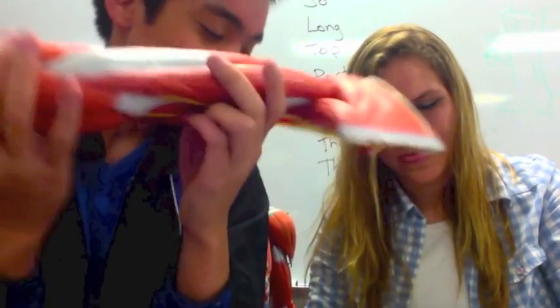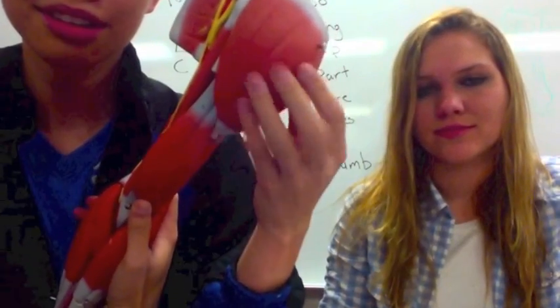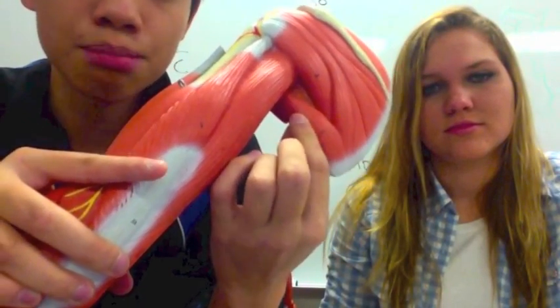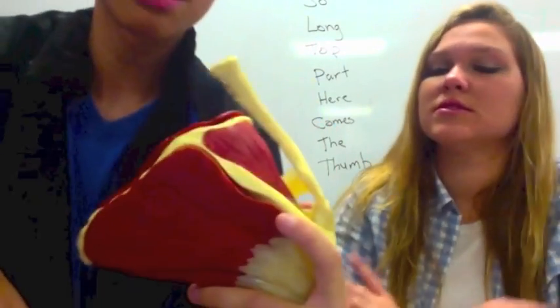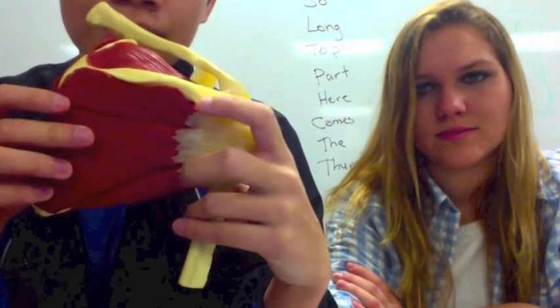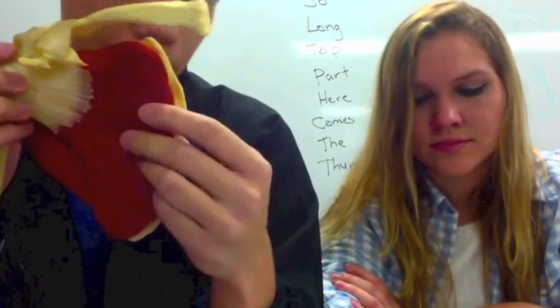Then we have the deltoid — your shoulder muscle — this big muscle right here. You have the teres major on the bottom and the teres minor above it. Then you have the supraspinatus, because it's above your spine. The infraspinatus is right under the spine. And on the back is the subscapularis, because it's behind your spine.